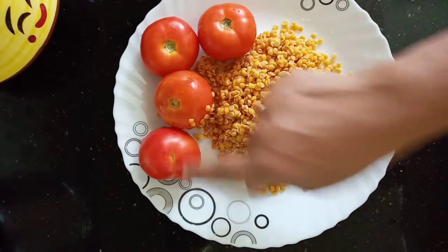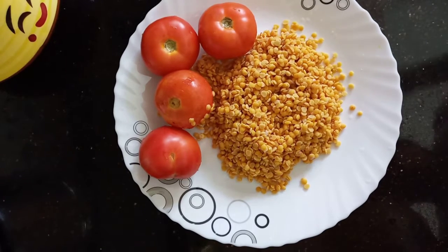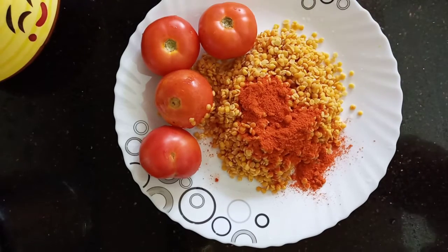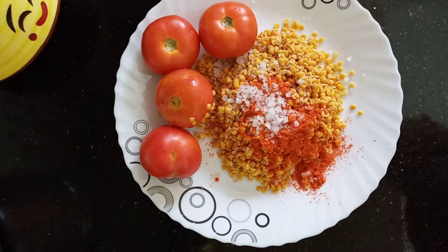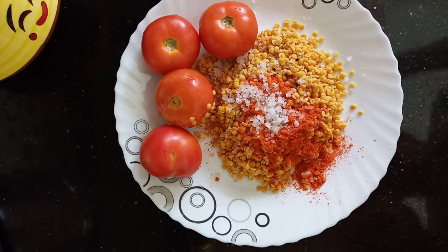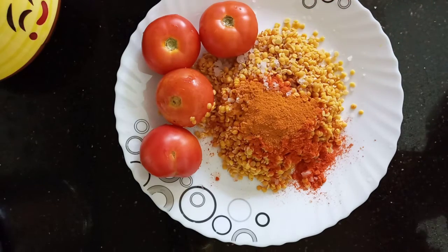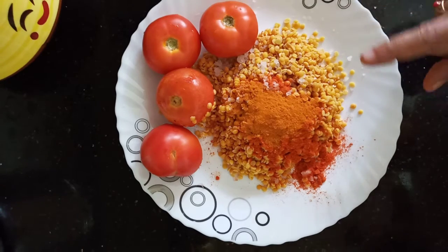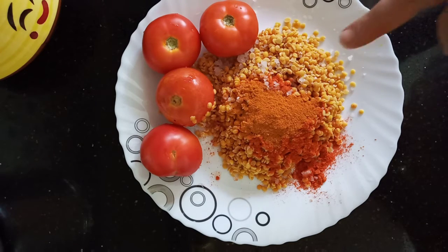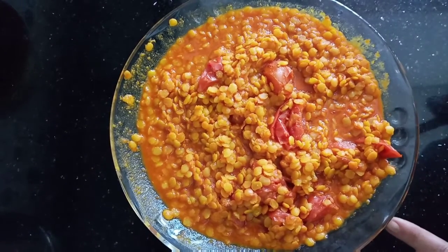We have a small amount of water for our dish. We'll add 1 teaspoon of oil in the bowl, then add 3 teaspoons of water.